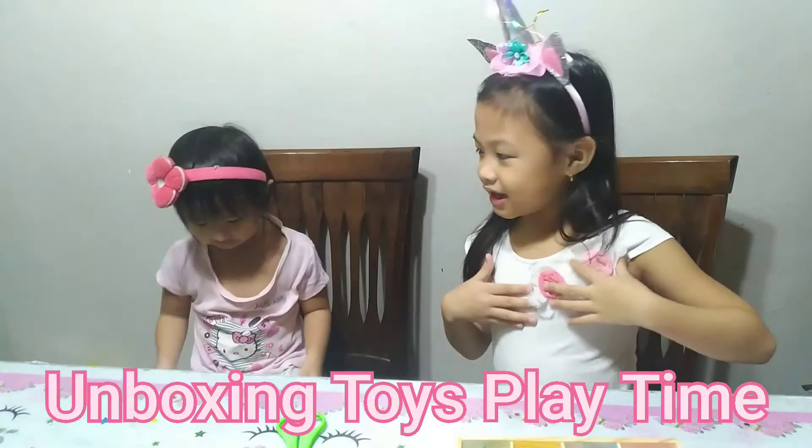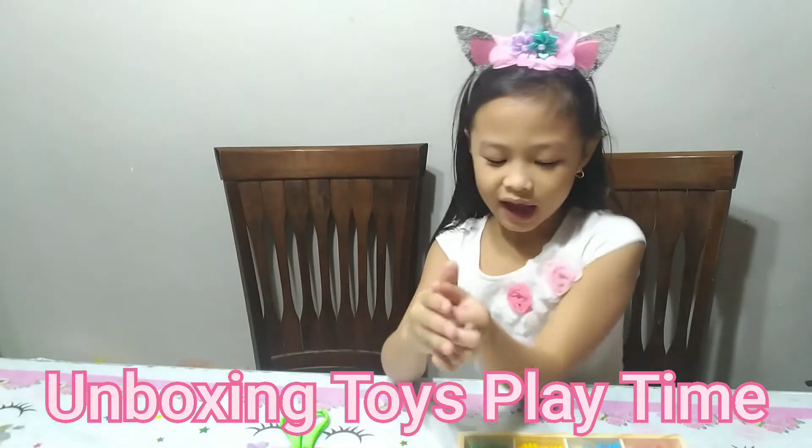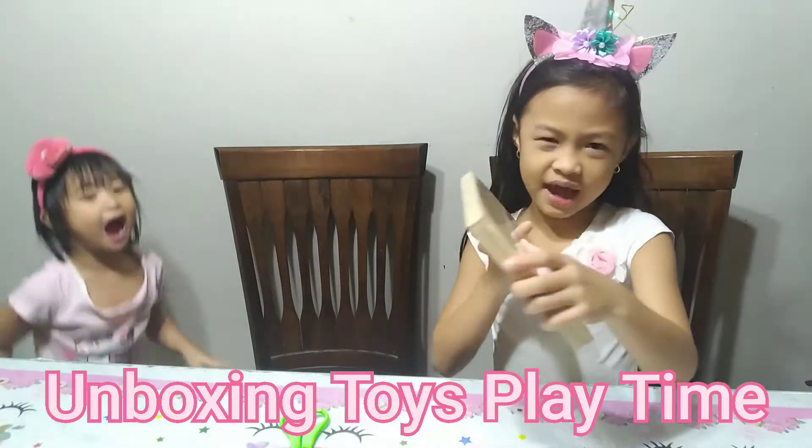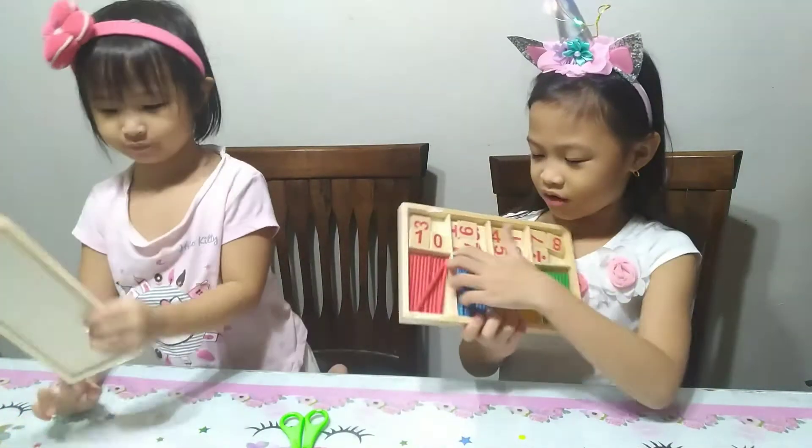Hi guys, my name is Benelli and today we're going to play Iron Man and do an unboxing with our new toys.